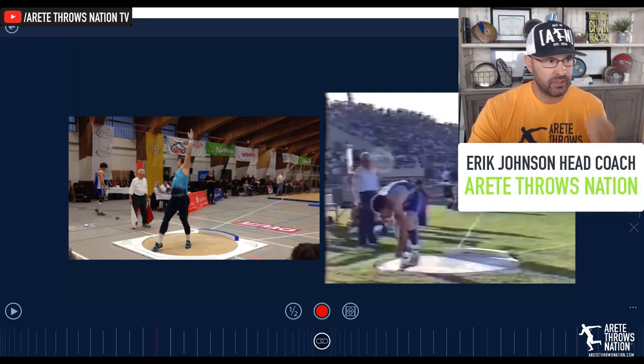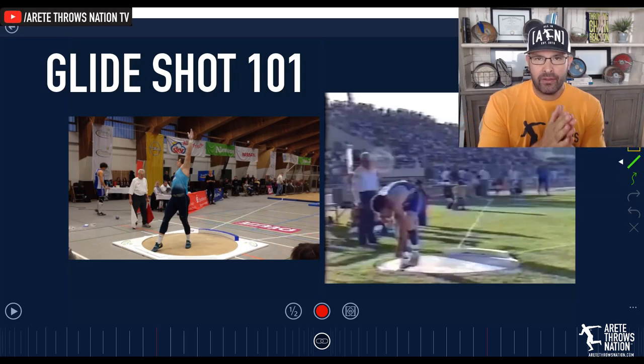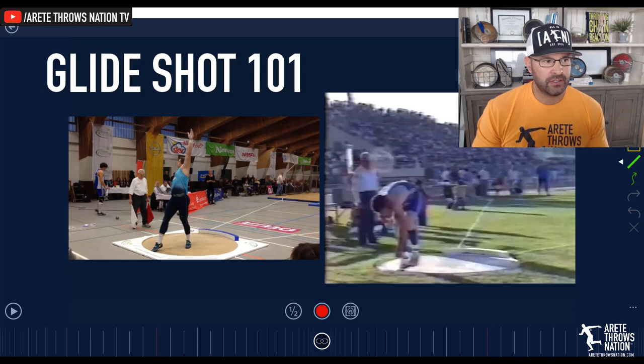Hey there, everyone. It's Coach Johnson from Air Today Throws Nation, and today we're going to talk about Glide Shot Put 101 and introducing you to how to throw the shot put using the Throwing Chain Reaction system.